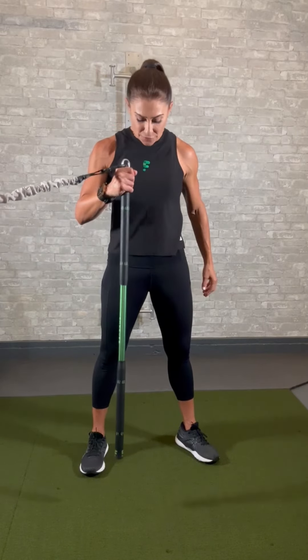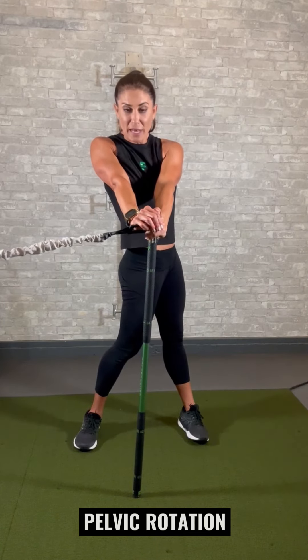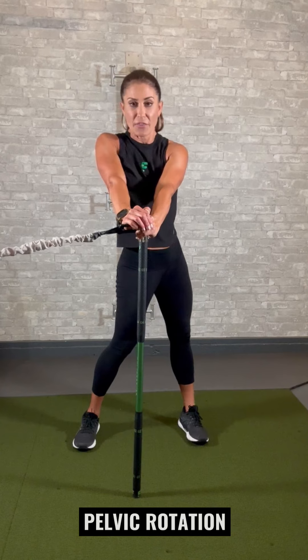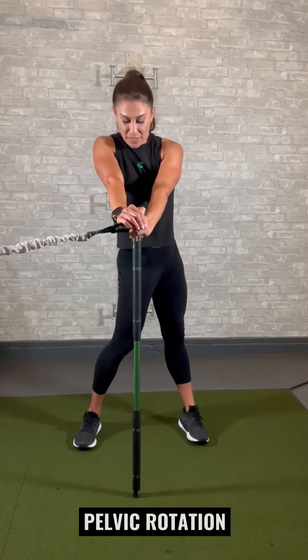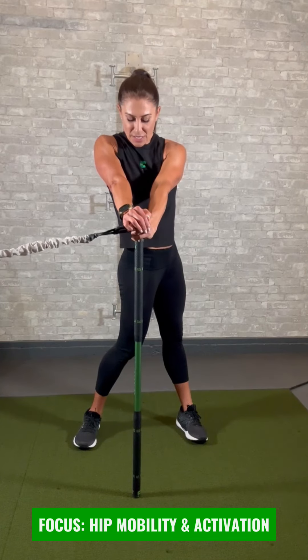Now we're going to work on disassociation between the upper and lower body. For the lower body first — throw your swing trainer on the ground and anchor it down with your upper body. We're not moving that upper body at all; we're bracing against it while we rotate and fire the lower body through. Fire in one direction, pause, back to neutral — 10 reps each side. If you feel your core shutting down and your hips stalling, focus on firing all the way through.